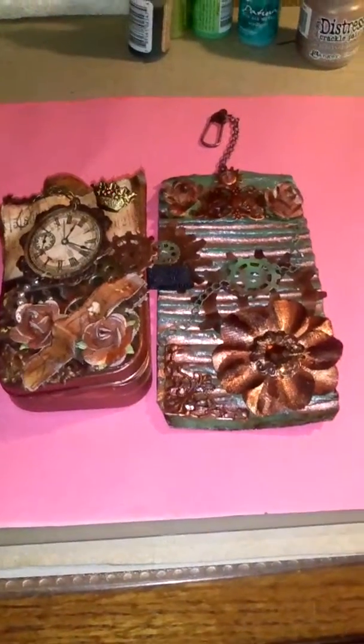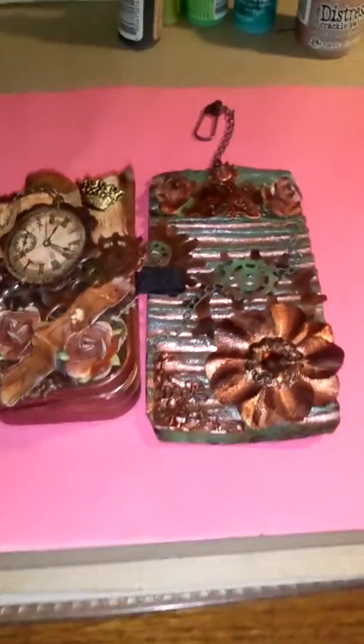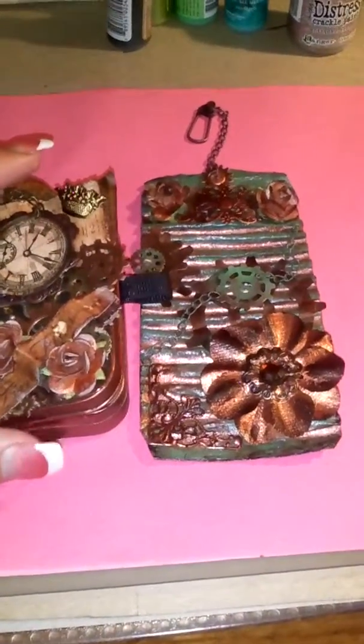Hey everyone, it's Tara. I just wanted to share these two small projects with you — both steampunk-inspired.